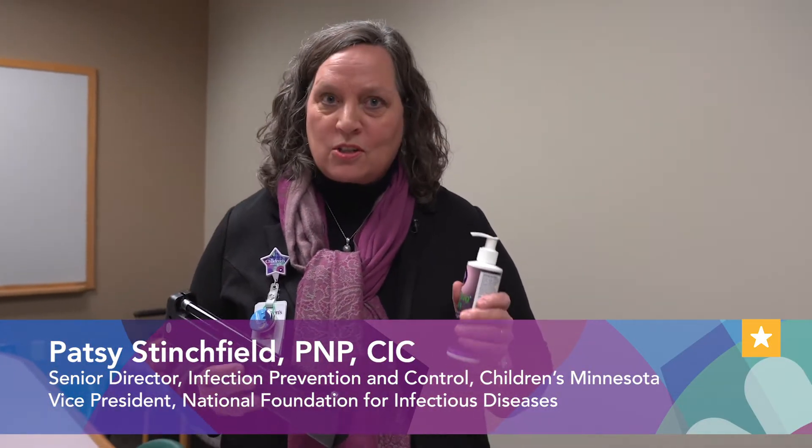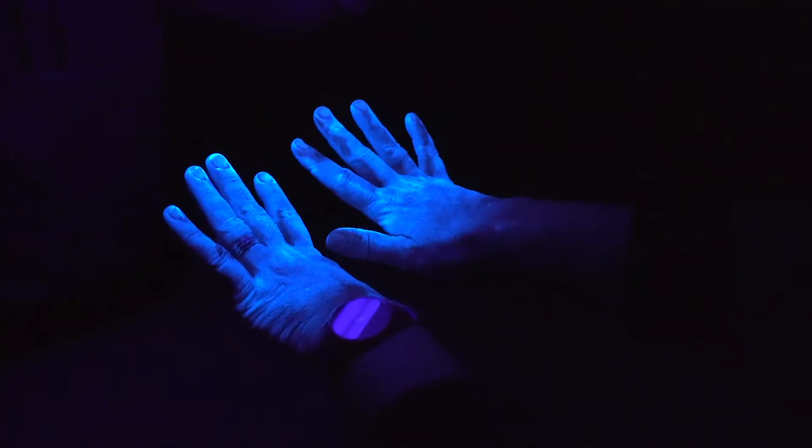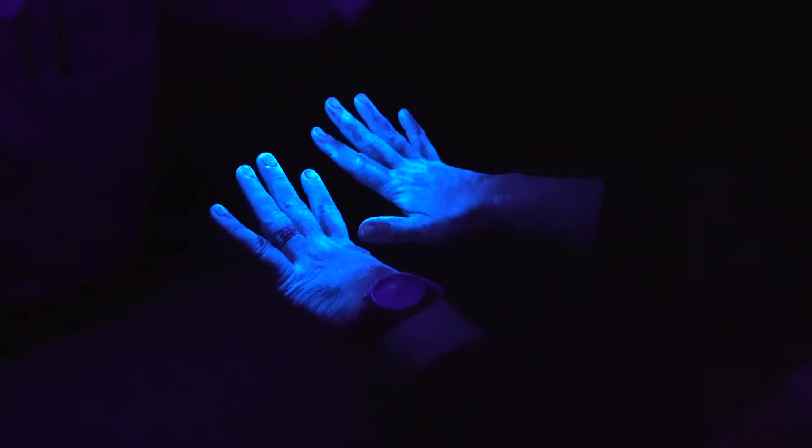We're talking a lot these days about washing your hands, and it's important to do it often but also important to do it right. Today we're going to use some glow bug lotion and a black light to see how well I do. It really lights up my hands — think of that if that was germs.